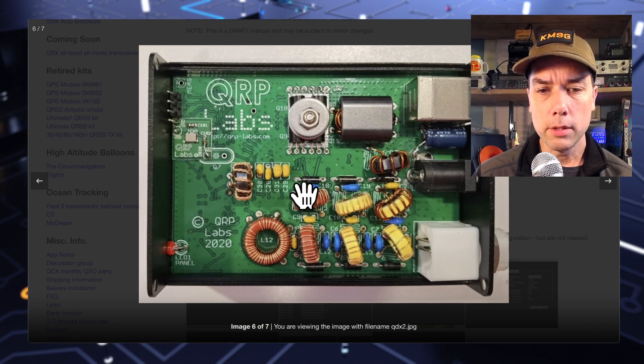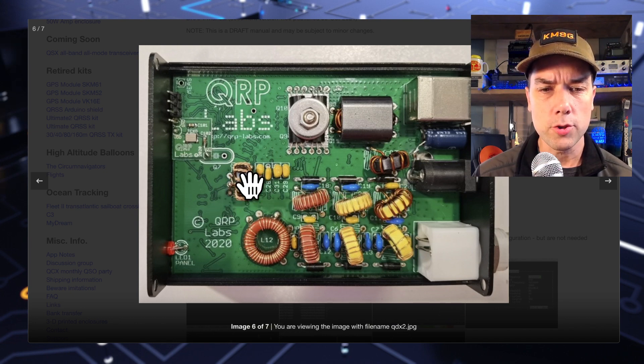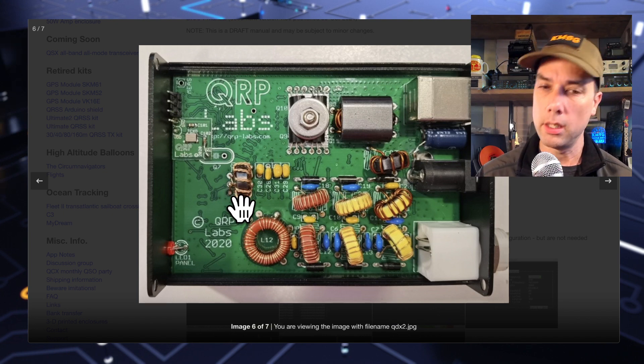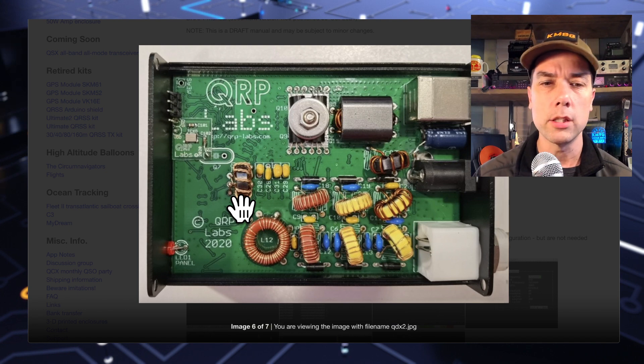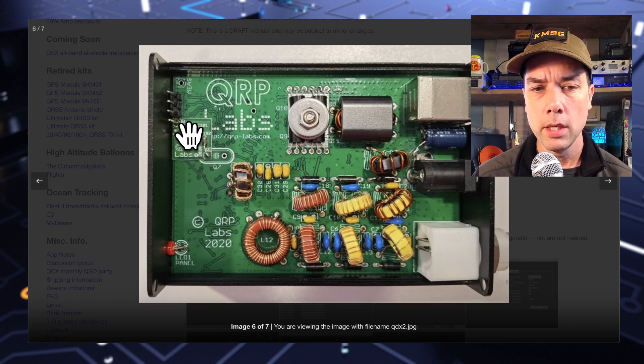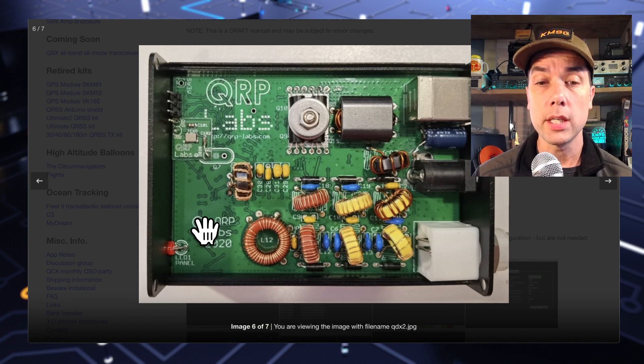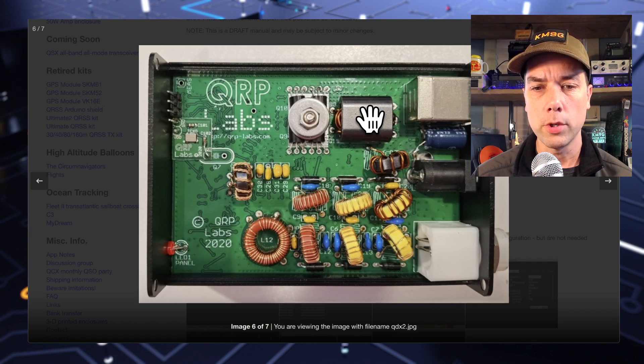Here are some of the components that you'll have to put on: a couple of diodes, a couple of capacitors, and you'll have to wind some toroids. This one's a trifilar wind — so there are three wires that are spun together and then run through the toroid, so there's a little bit of a challenge there. It uses the same TCXO module that was used in the QCX Mini, and here is your transistor setup for the final output.